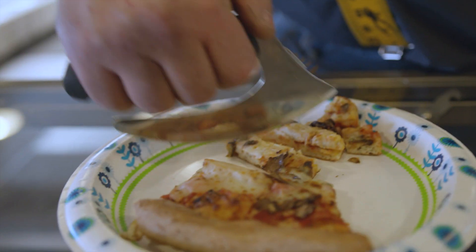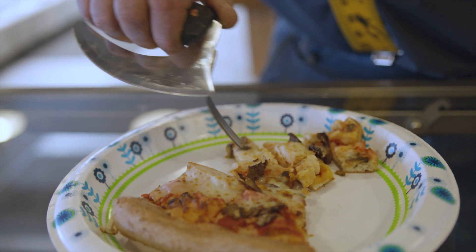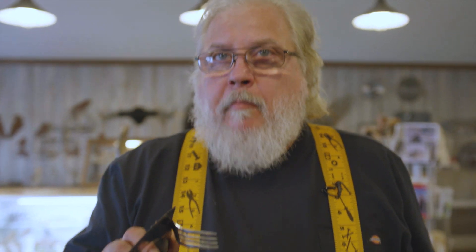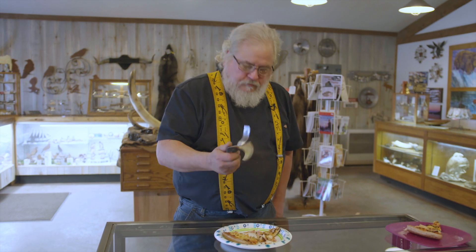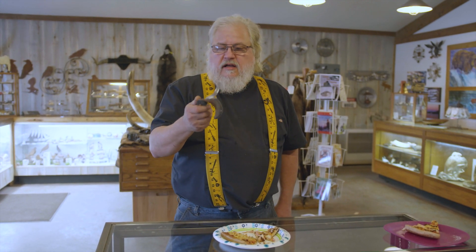It really gives dignity back to people that require someone else to help them eat. If you're 40 years old or a retiree, you don't need someone cutting your meat for you. This is brand new — we have a patent pending on it and we plan to go into full production very soon.